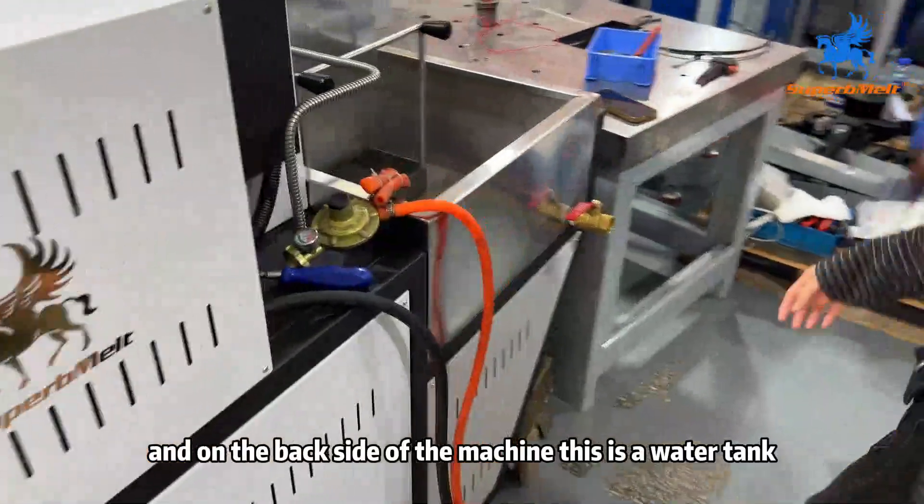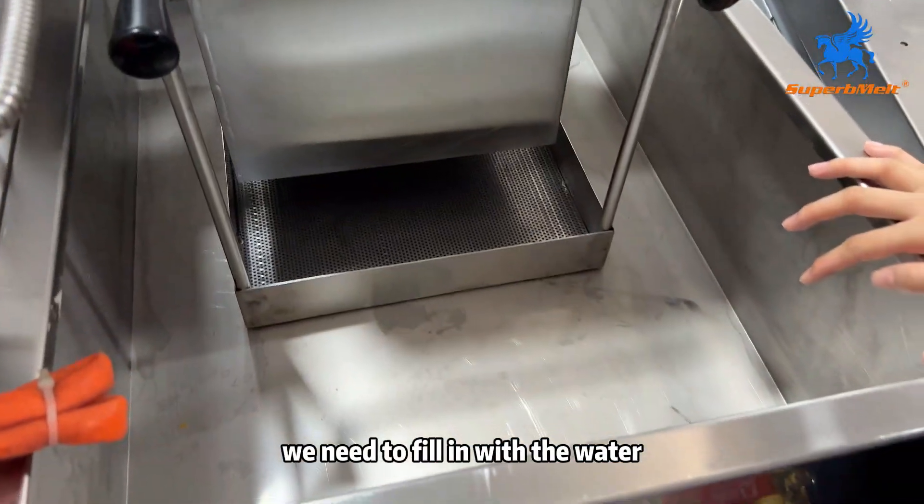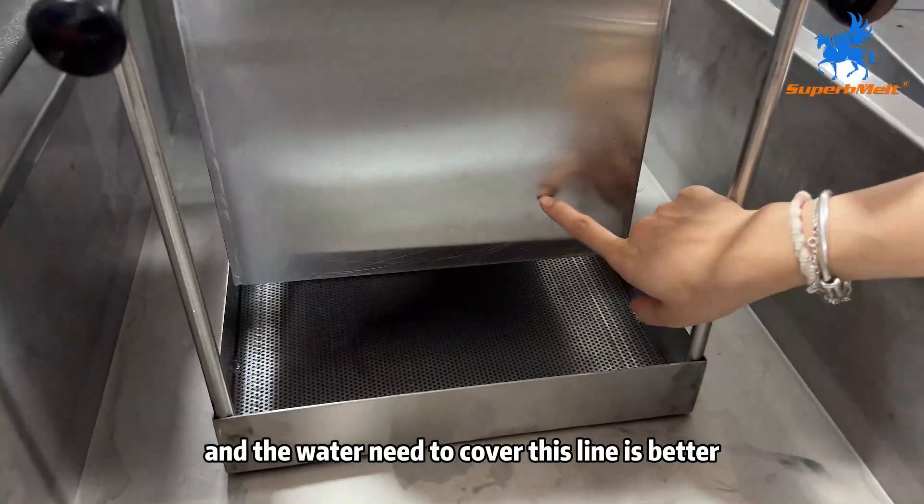And on the back side of the machine, this is our water tank. We need to fill in with the water, and the water needs to cover this line. It's better.